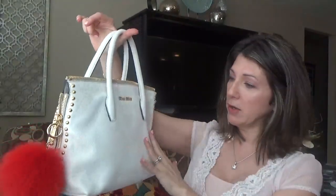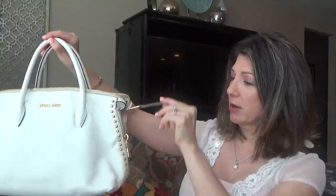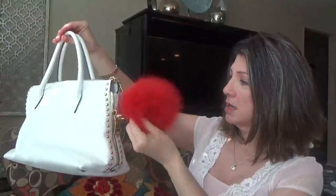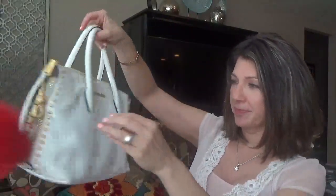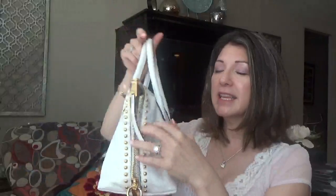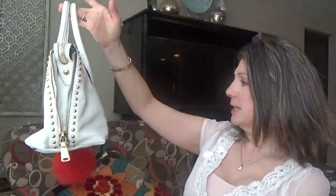I would never usually buy a purse with so much white. If there was like a pattern, like my Damier Azur, then I wouldn't have been as scared. But this purse for some reason just stood out so much to me, and it was a must-have when I saw it — a must must-have. And it just stands out. I could even carry it like this because it has an edgy look. Though I know edgy is usually black.